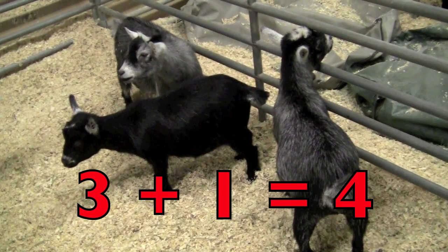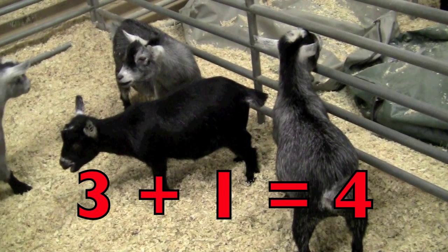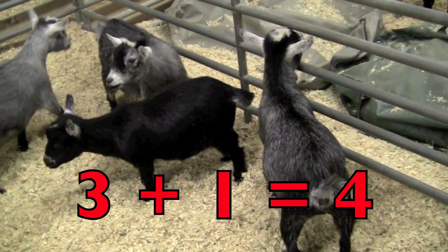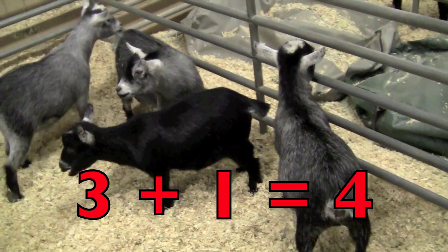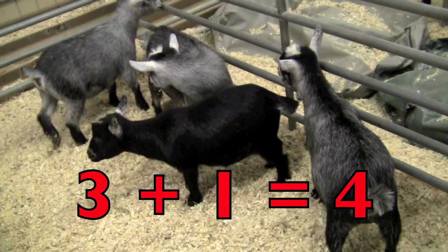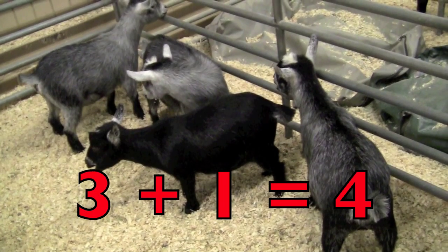Count them with me. One, two, three. And look what's coming in — another goat. So three goats plus one more goat equals four goats.